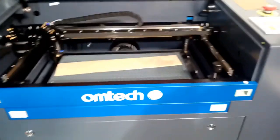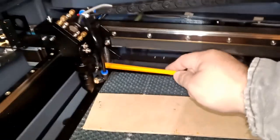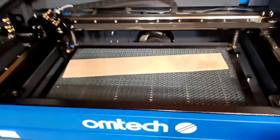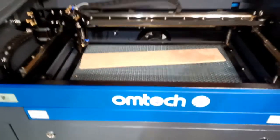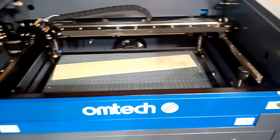Hello everybody. Today I'm going to be showing you how to actually align your red dots on your laser — the best and most accurate way you can do it. This is my Omtek laser engraver and cutter, the 50 watt version.